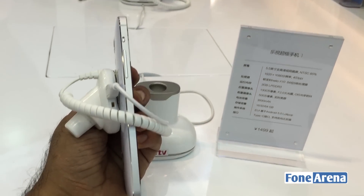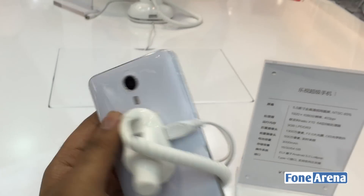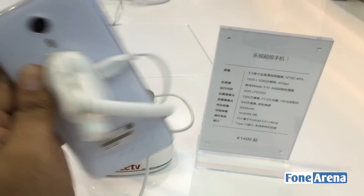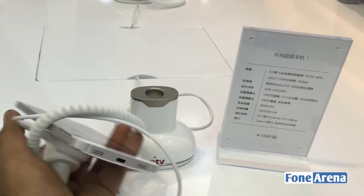On the left side we have the volume rocker, above which is the small mute switch. At the top we have the IR blaster and the 3.5mm audio jack. At the bottom we have the USB Type-C port and the speakers as well.